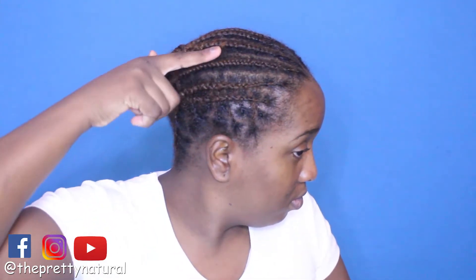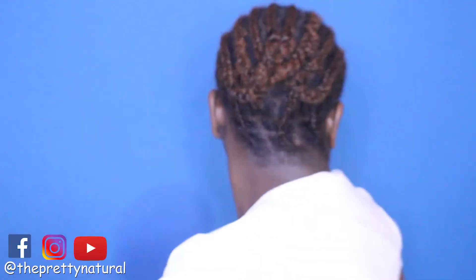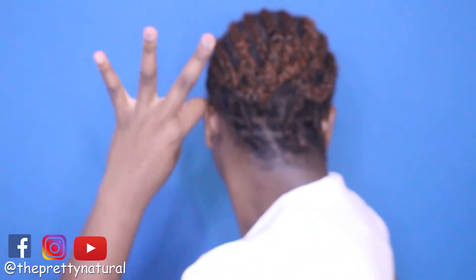This is a braiding pattern I did — single braids on both sides along with the back, and then I did cornrows coming straight down. The reason is that when I catch up my hair, I want it to be seamless and flawless. Based on reviews I saw on YouTube, this is the best way to do it if you want to catch it up.